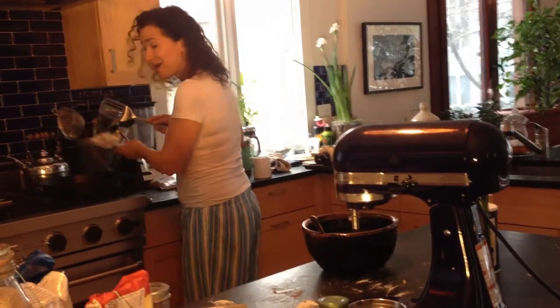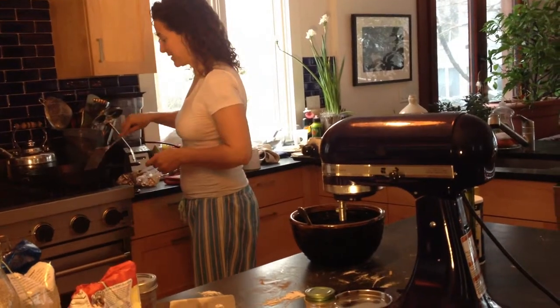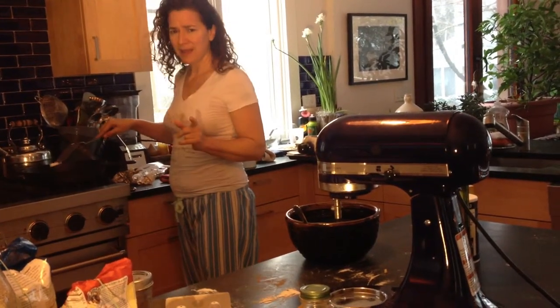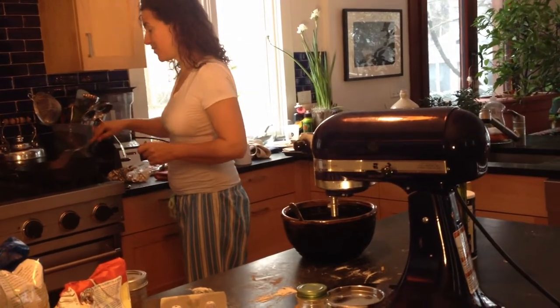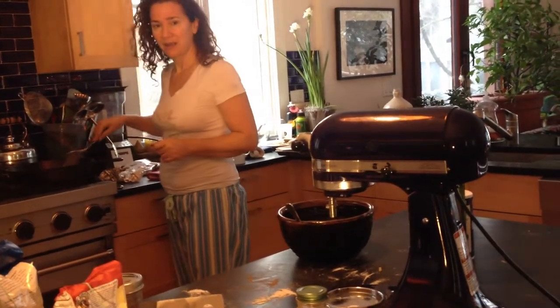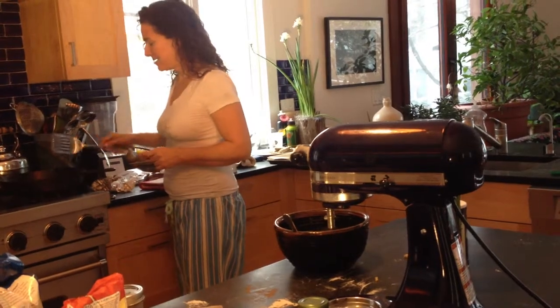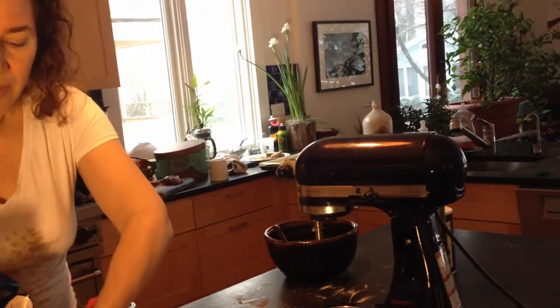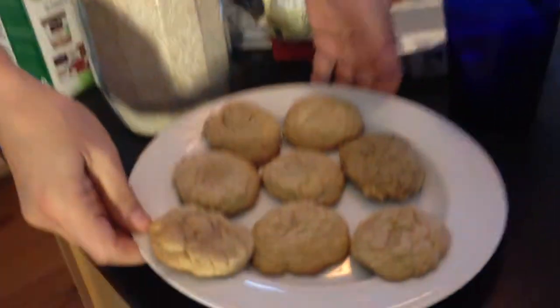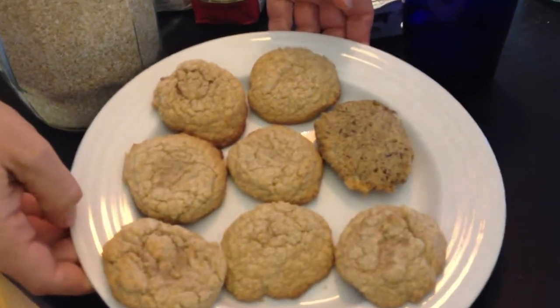I've already done one batch of what you might call pancakes, but they don't have any wheat in them, so they're a little bit different. It's more of like an oat cake. These are the snickerdoodles from last night, but one of these things is not like the other.